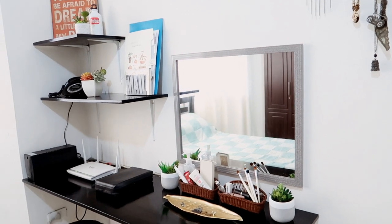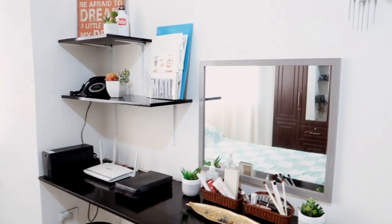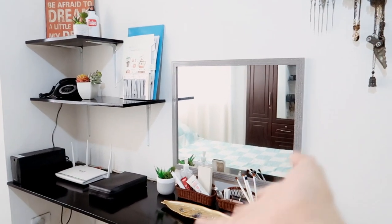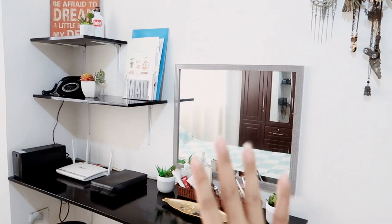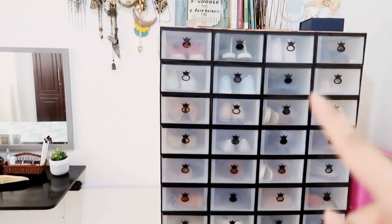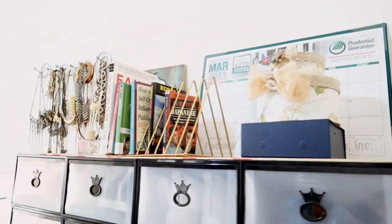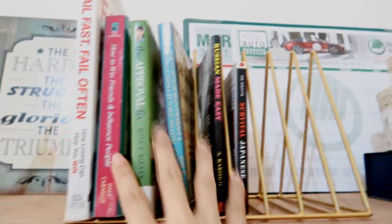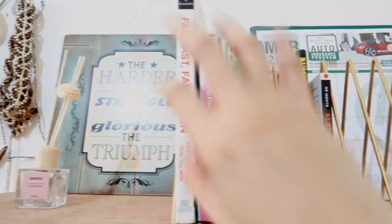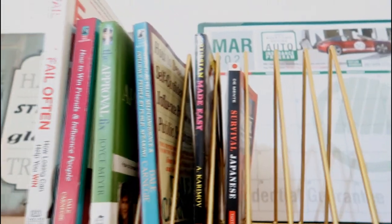So this is what it looks like right now — a total change from what it looked like before. It's just simple. I reduced every single thing that was not necessary. And also, if you guys remembered, this place right here was full of my shoes. I actually got this shoe organizer — all of my shoes fit in here, they're no longer on the floor. And I put some of my essential stuff up here as well. I decided to put all the books in here so that they look more put together.